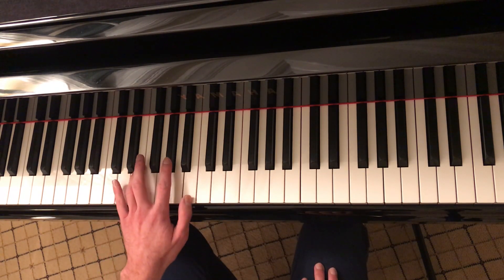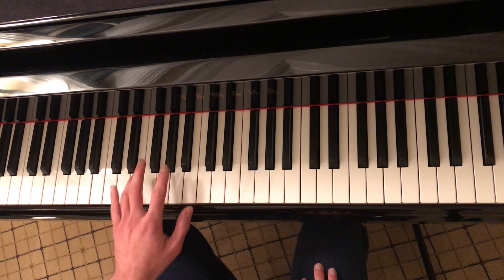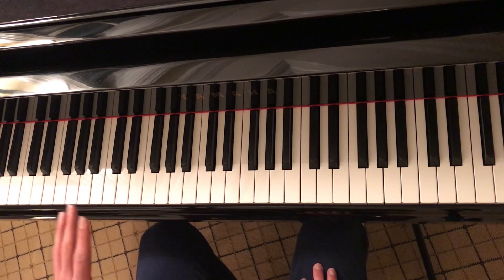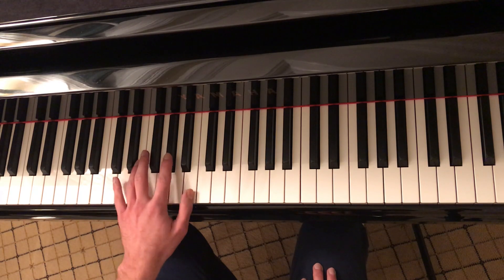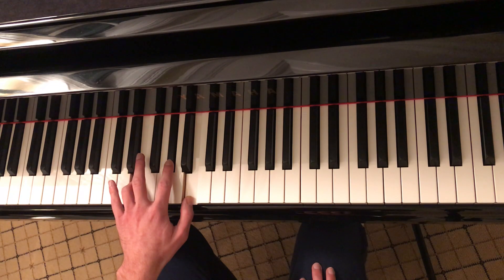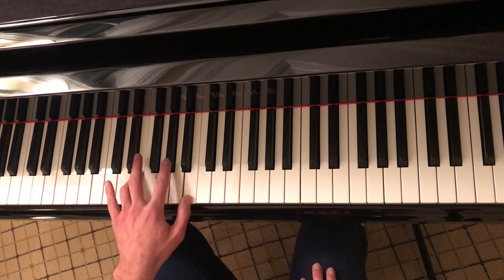Let's take a look at the left hand first. It's really important to pay attention here because this is the left hand part for the entire song, so I'm going to review the left hand for the entire song right now. You are going to start on E, A flat, and B, but you won't play it as a chord. You're going to play it in this manner.